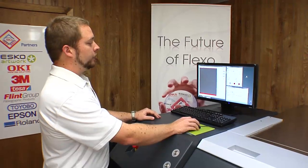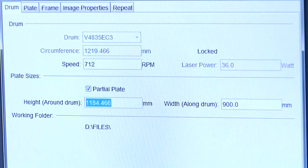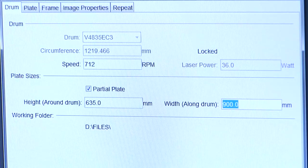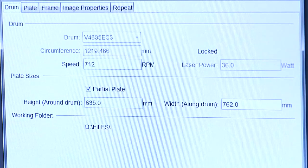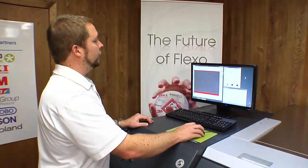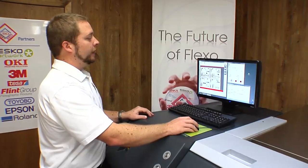So we'll go to our drum window, select partial plate, and enter the dimensions of our plate. Around the drum, our dimensions are 635 millimeters. The width is 762 millimeters. And if you notice, our plate size changed. So now we'll go back into merge and use the auto-arrange function. This will allow the software to arrange your images for you automatically.